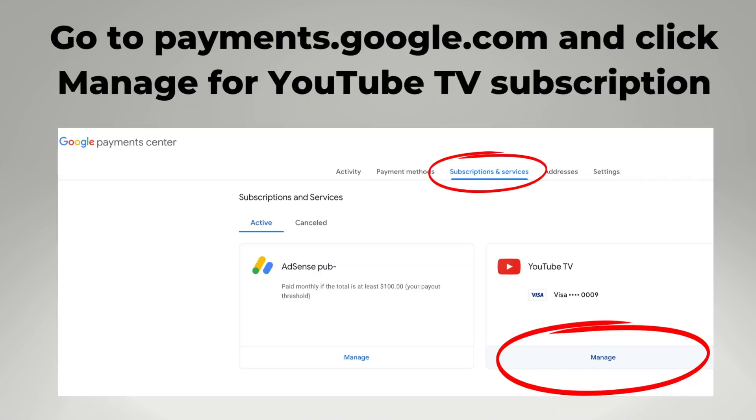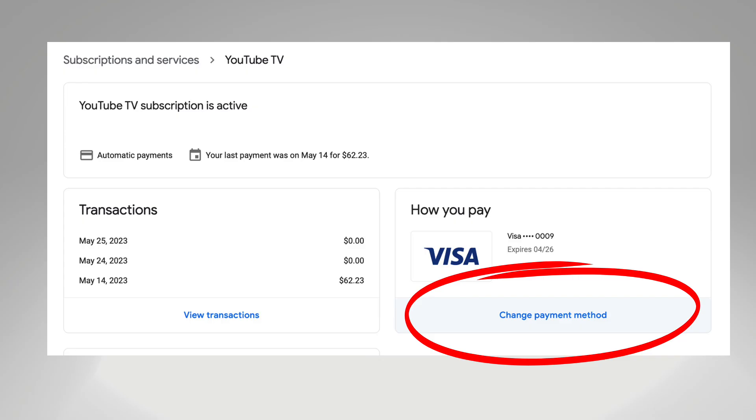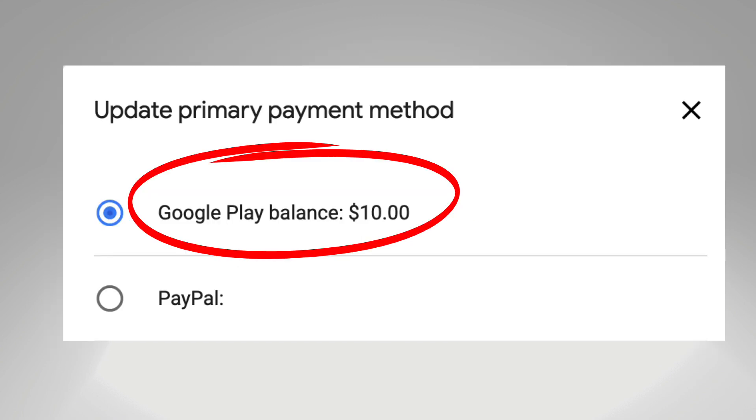From payments.google.com, find your YouTube TV subscription and click manage. Then select change payment method from the following screen. Next, make the Google Play gift card the primary payment method and update your backup method.